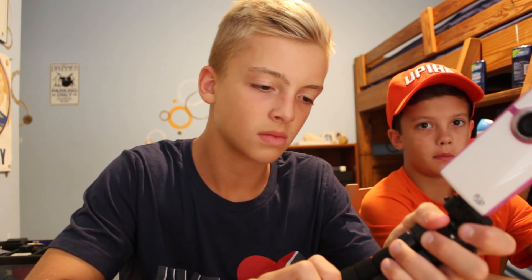A flip screen is great so you can see yourself. If you wear sunglasses it doesn't look like you're looking at the screen. If you were to start vlogging, I would recommend a wide-angle lens. 18 is good, but if you can go wider that's better.